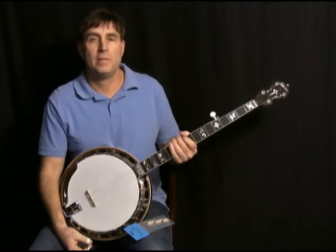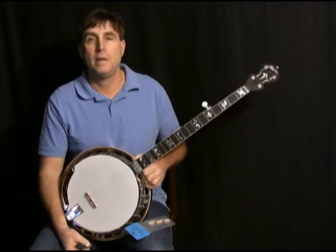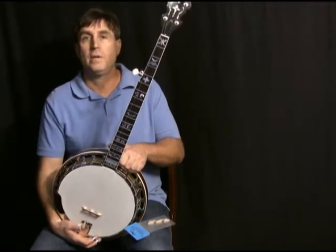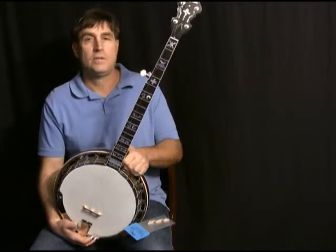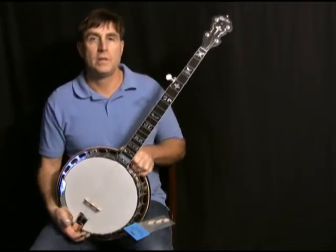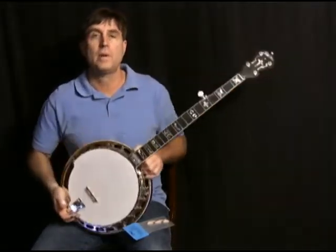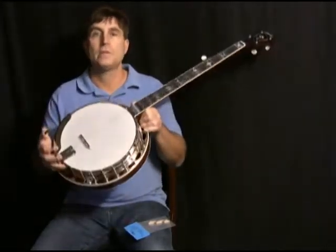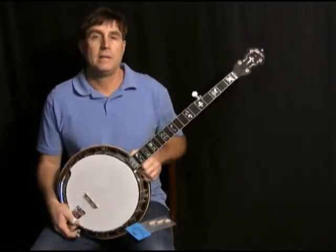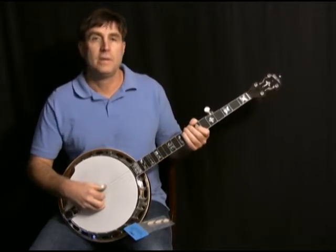Hi, it's Ross Nickerson at BanjoTeacher.com and I want to demonstrate something on the Snuffy Smith Bridges that you're looking at here on the web page. Right here in my hand I have a Gold Star — it's a brand new Gold Star Banjo 100 FE that we sell. I just finished doing a little demo video of this and what I want to do is swap the bridge out, which is the stock bridge that comes with it — a fine enough bridge, probably a Grover, kind of generic, costs about eight dollars. I'm going to swap it out and put the Style 2 Snuffy Smith on it and see if you can hear the difference. Let me demonstrate a little picking first with the bridge on there.